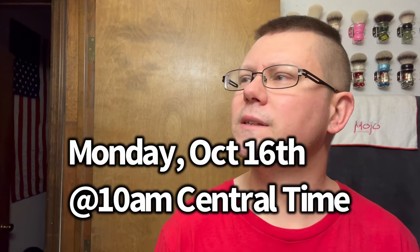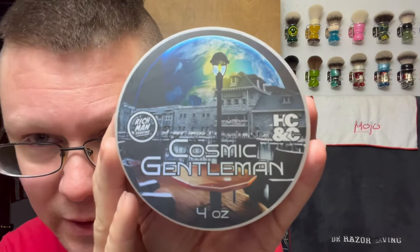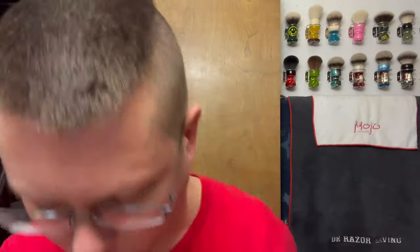So what are we going with today? This is a collaboration between Rich Hansen of Rich Man Shaving and Hendrix Classics and Company. It comes out Monday, October 16th at 10 a.m. Central Time, and it is called Cosmic Gentleman. Sorry — just woke up, it's six in the morning.